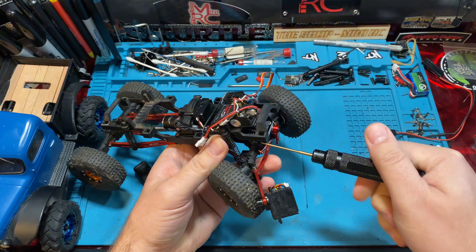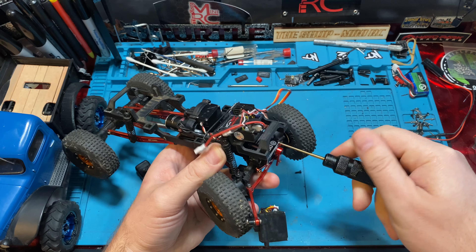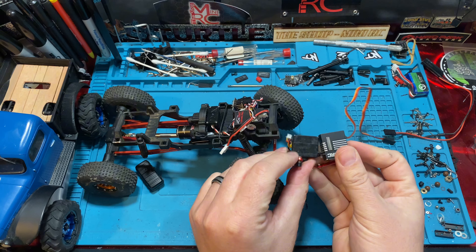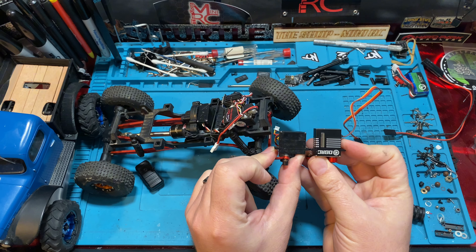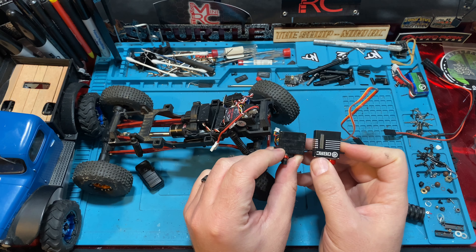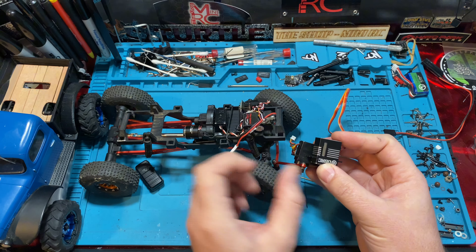You can see the length difference here. The length of the servo is significantly different and that's going to apply to just about any aftermarket servo whether it's OGRC, SDRC, Reefs, AFGRC, or whatever. They're all longer because they're higher torque servos — quite a bit longer especially when you go from the mounting ears.